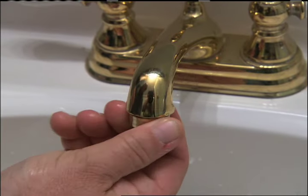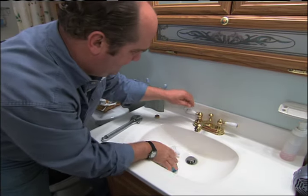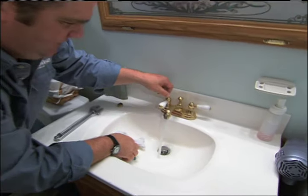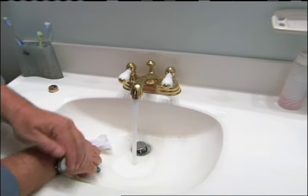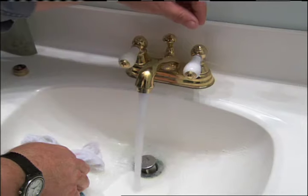What does an aerator cost? Five or six bucks probably. Let's give it a test — look at that, hot is fine, cold is fine. That's the acid test. I think we got it.